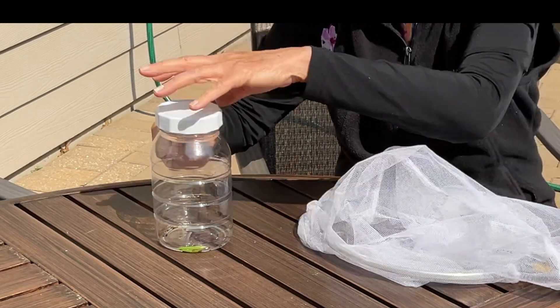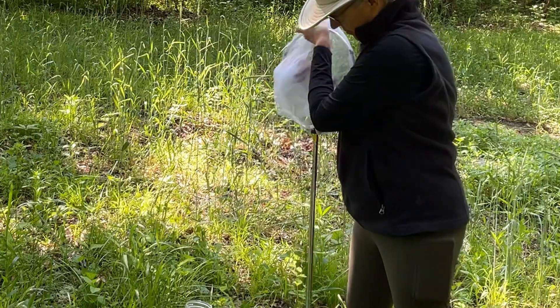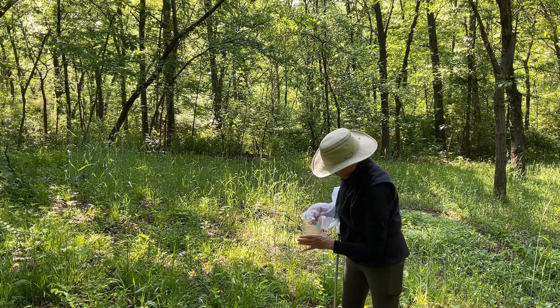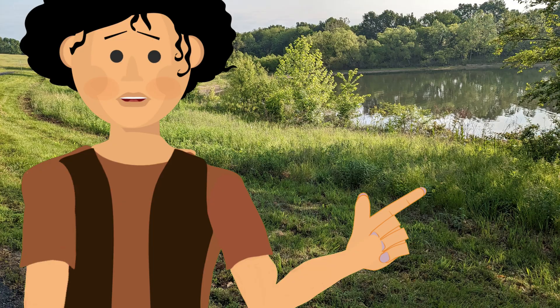How do you get your insect out of your net and into the jar? Often you can just gently take your insect and place it in the jar, or use your net to place your insects into the jar. Some insects do sting or bite, so always handle them carefully — especially if you're allergic to insect stings.